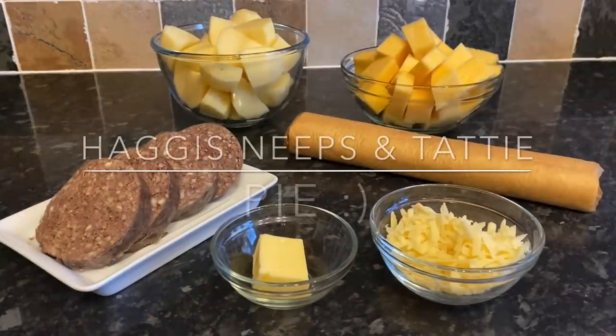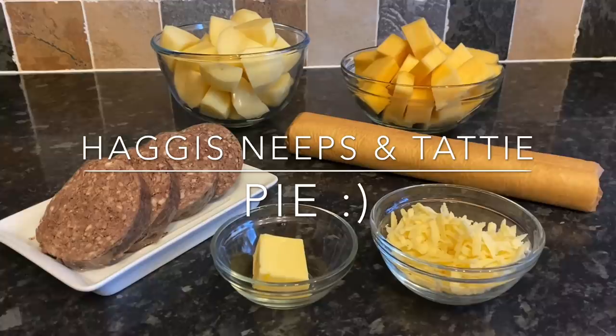Hello there folks, how are you doing? As usual, it's lovely to see you and a very warm welcome back to What's for Tea. But if you're new, a warm welcome to you also. This is What's for Tea and my name's Cheryl, and for tea tonight I'm going to be making these absolutely delicious haggis, neeps and tattie pies.